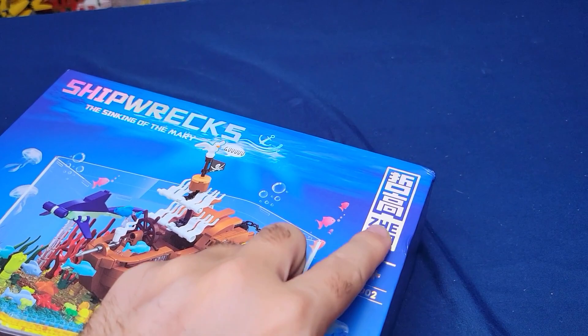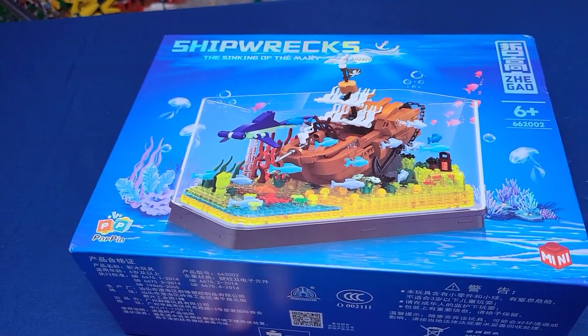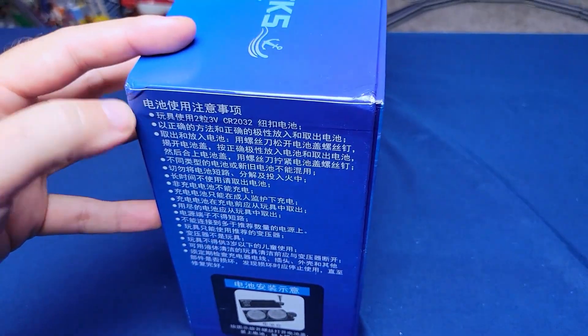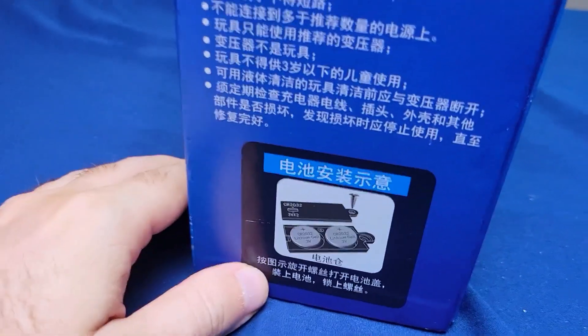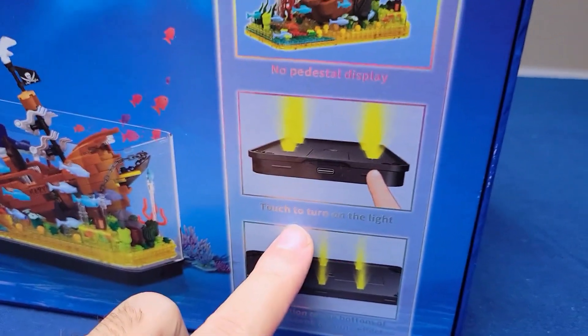I thought that was just an amazing touch — really, really cool. You've got this multicolored glow thing going on too. They went all out on the box here. There's a lot of Chinese text, and oh — it has a battery. Is this powered somehow? So apparently there are lights, which I did not know when I purchased it.